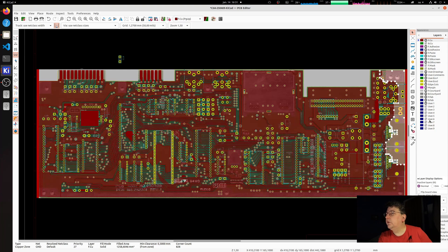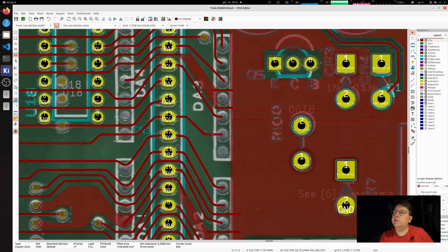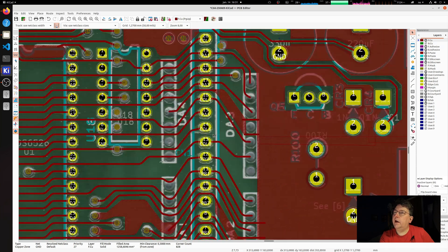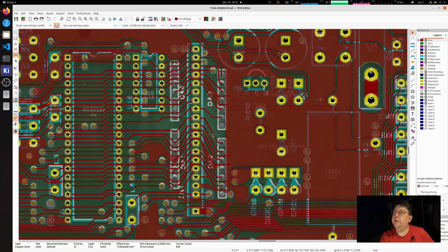So what's left? There are some components I need to place, like RP6 over here and some other ones. And maybe you in the comments can tell me why there seem to be diode arrays — there are four of them, and they're on the keyboard connector. I have no idea why they are there and I can't find them in the schematic.